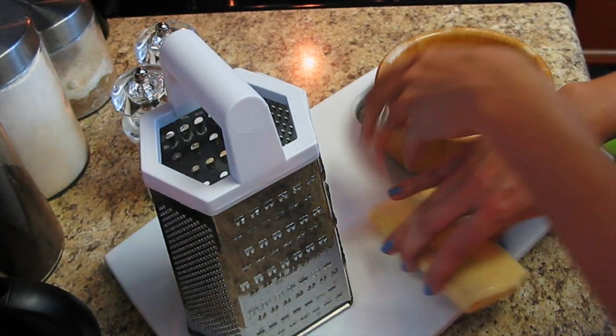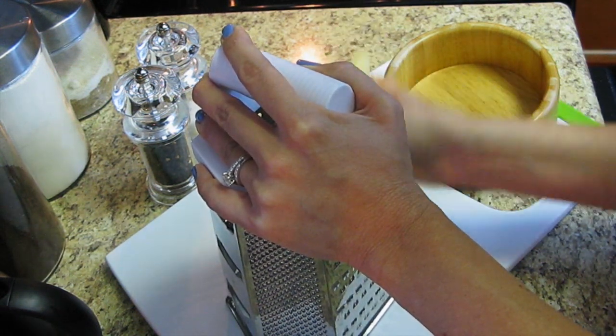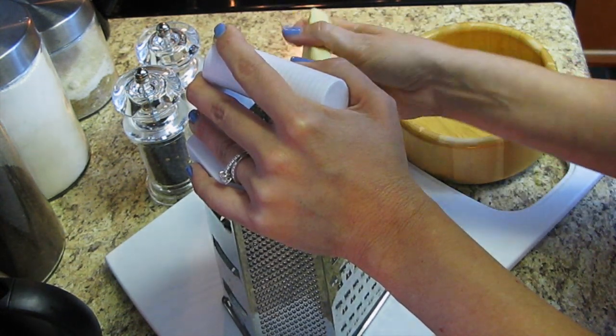The next step is grating your cheese. Take your block of cheese and grate it up. I put mine in the freezer for about 10 minutes to let it firm up a little bit, which makes it easier to grate. Just grate the whole thing and then move on to the next step.